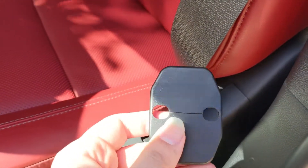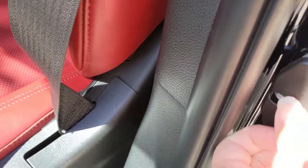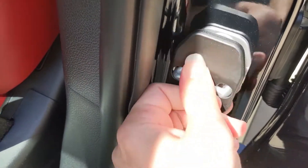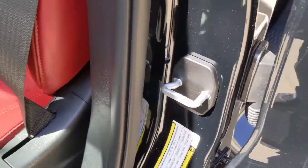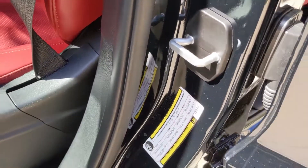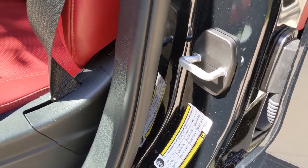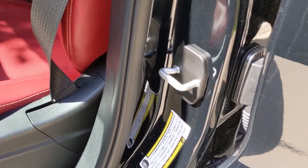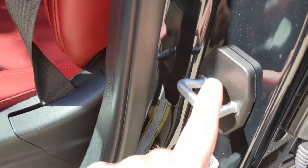Found these on Amazon — they were actually for Chargers and Challengers, but they fit just fine on the Durango. Quick and simple, it makes that ugly chrome stick out not as bad.